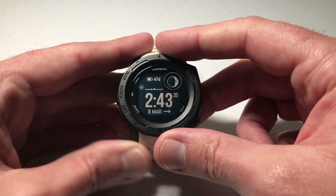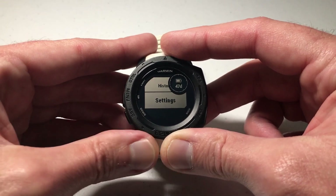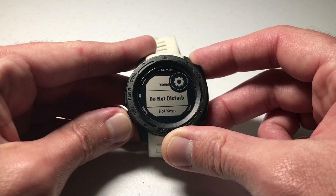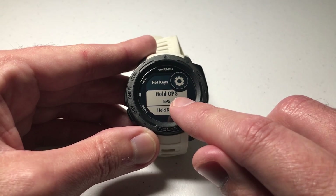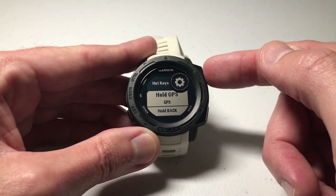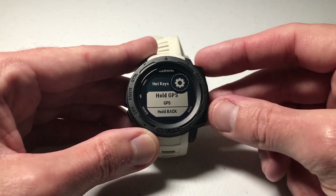You've got hotkey options on this watch. Press the menu button and use the up or down button to go to Settings, then go to System, and then go to Hotkeys. Hotkeys are basically shortcuts that you can press to get to certain features on the watch. One of them is set so that holding the GPS key saves your location, but you could actually set that to be something else — like your flashlight or some other functionality. But then how would you end up saving your location?